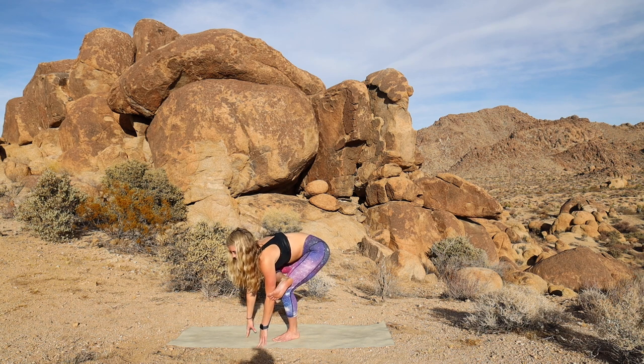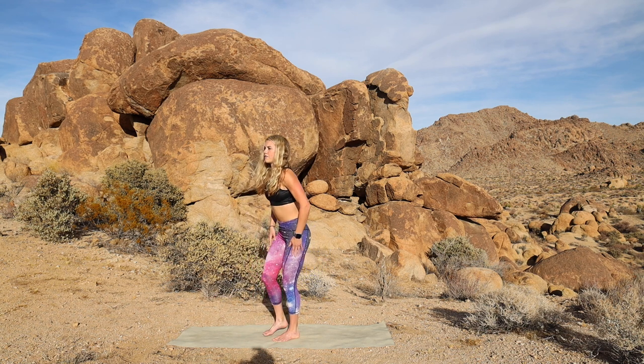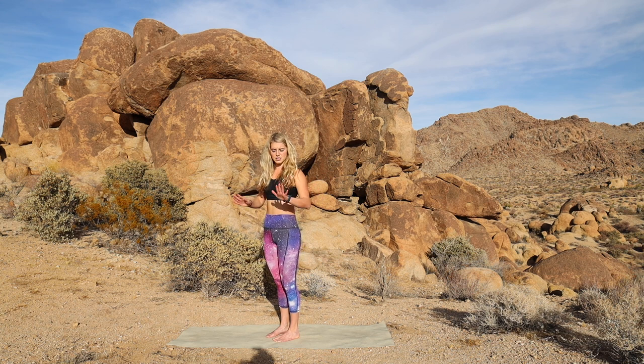And then I'm going to exhale. Come to standing. Release that foot to the floor. Same leg will be stretching — not a Rajasana dancer's pose. So I'm going to go all the way to the side for this one.